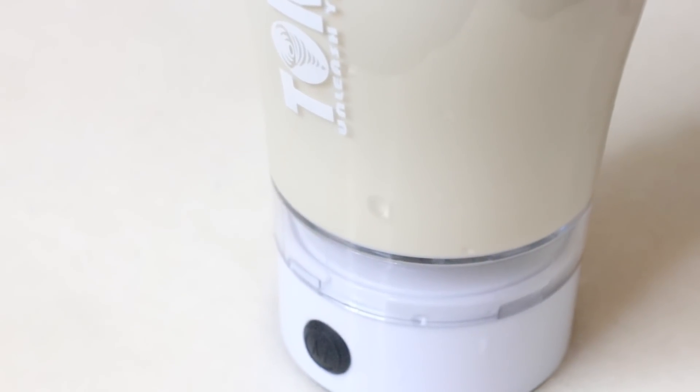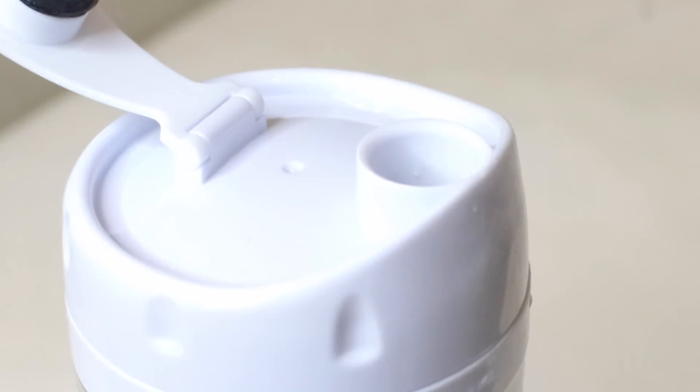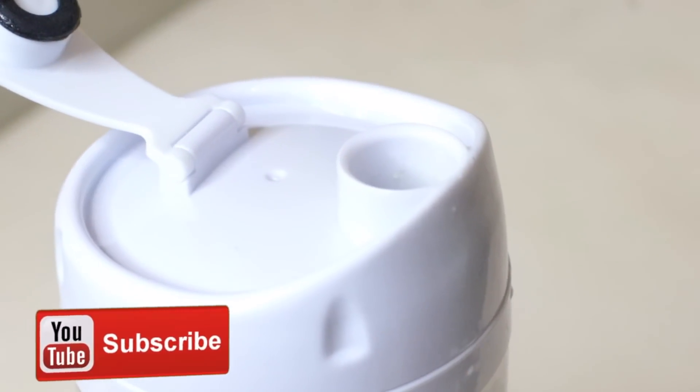Hey guys, welcome to my channel! In today's video I'm going to be sharing with you my weight gain shake and how I make it. If you're interested, keep on watching. If you're not already subscribed, go ahead and hit the subscribe button down below so you can be notified whenever I post a new video.